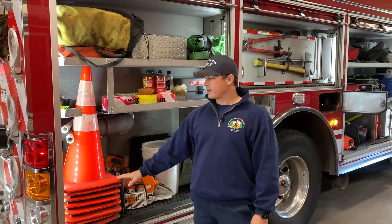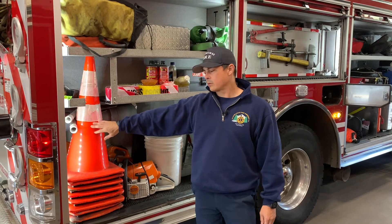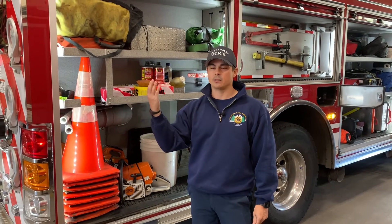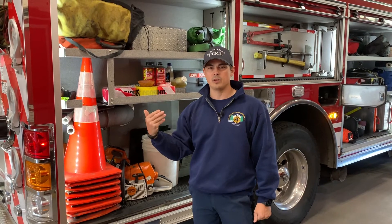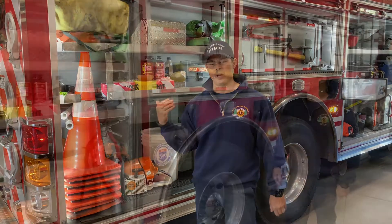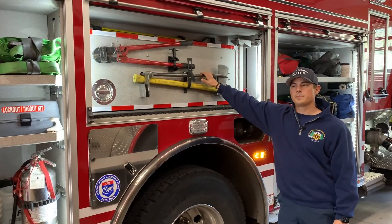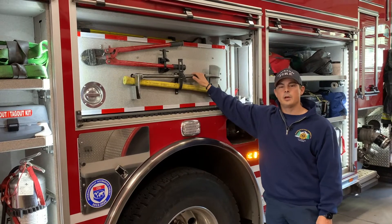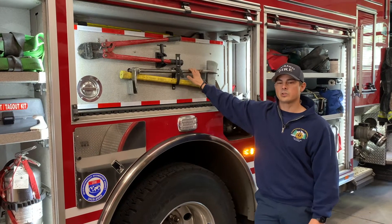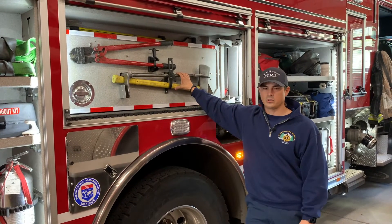During a motor vehicle accident, traffic control is super important for us. We use these cones to direct traffic around us to protect us from any oncoming vehicles, just to alert them so they know something is going on up ahead. These are our forcible entry tools. Sometimes when we show up to houses the people aren't always there and we don't have keys, so these are tools we can use to open doors and gain access to their homes.